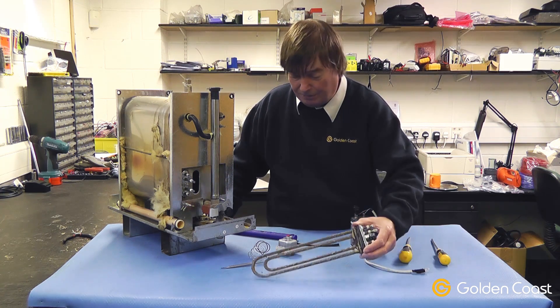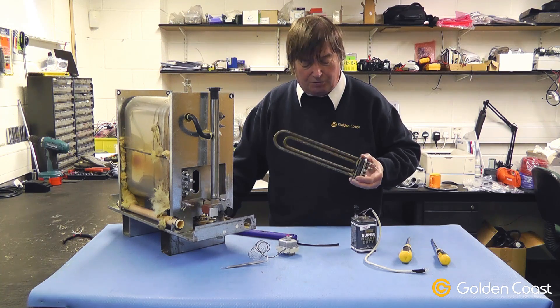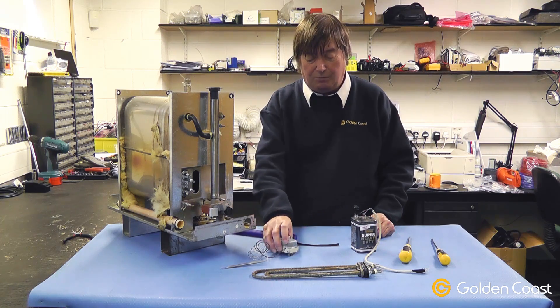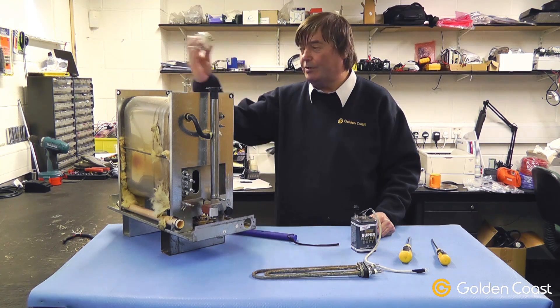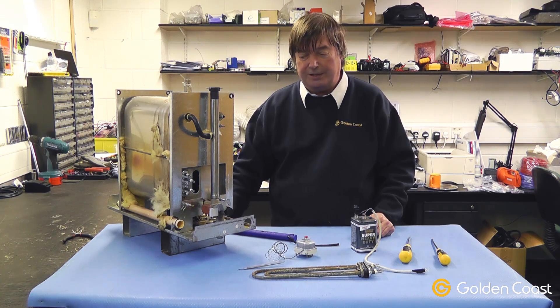As you can see, this element which has come out is also covered in lime. This causes the elements to overheat, and with three of them on it would cause the overheat stack located at the back to unclick because the tank would just overheat.